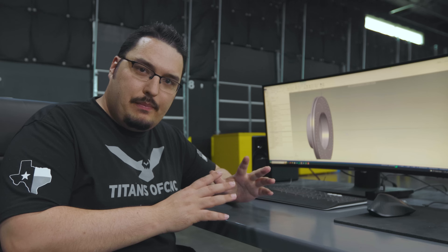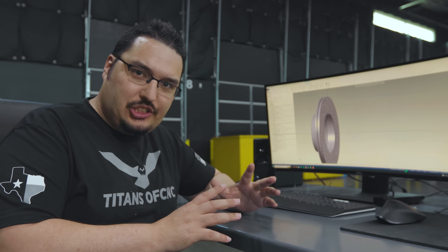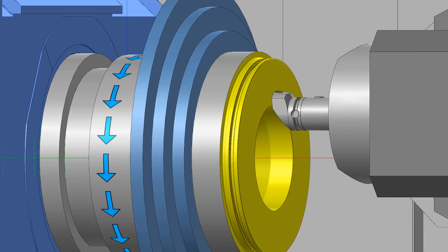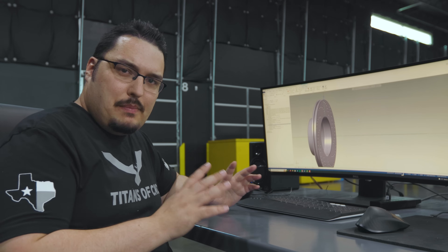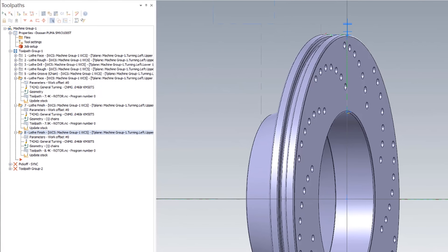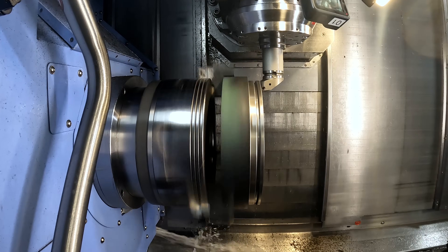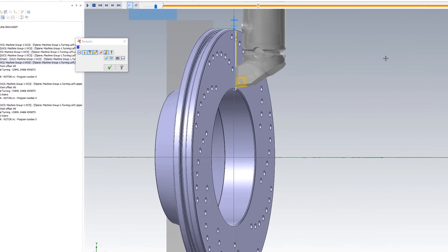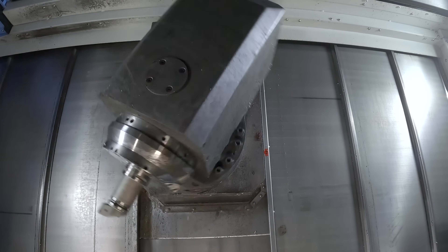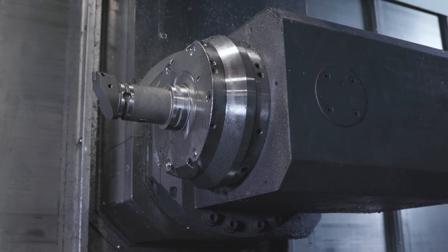I wanted to go over that tool path in Mastercam and show you what I did to keep that tool from crashing when it switches angles from doing OD work to ID work. This tool path is very basic — all it is is a face pass and two finish passes, so any old lathe can do that. What makes this tool path cool is that the nine-axis machine has an upper spindle which can rotate the tool in different directions, and I can also move the head at different angles.